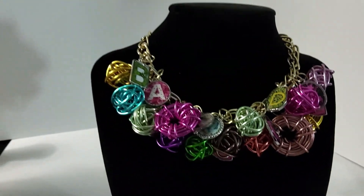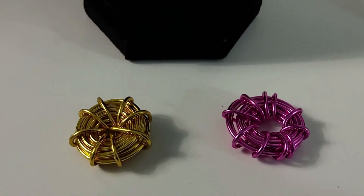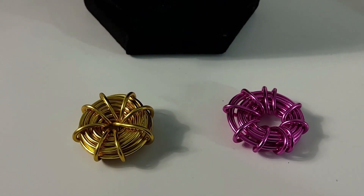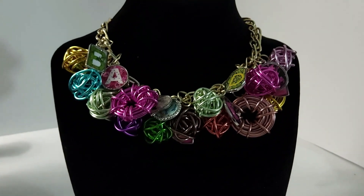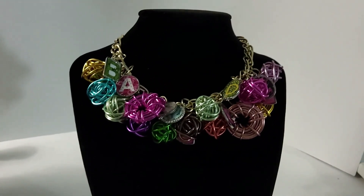I just wanted to show you guys this. If you want me to do a video doing these little spacers or beads or whatever these are right here, let me know and I'll do a video. I love it. Came out really, really nice.